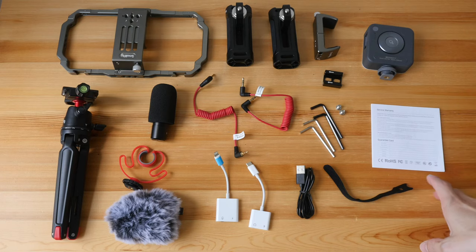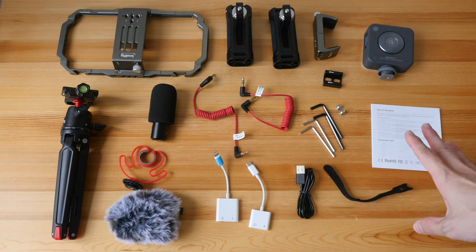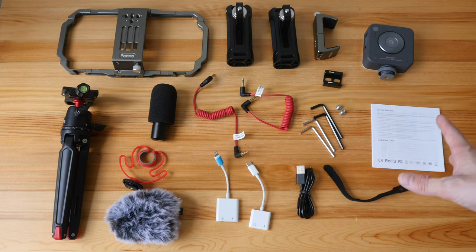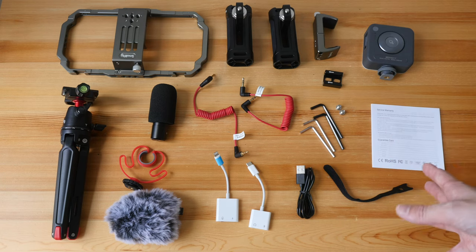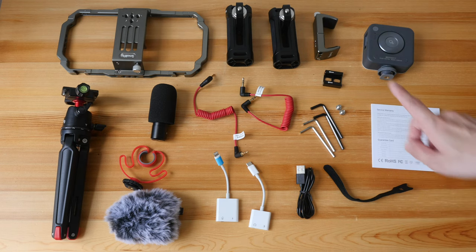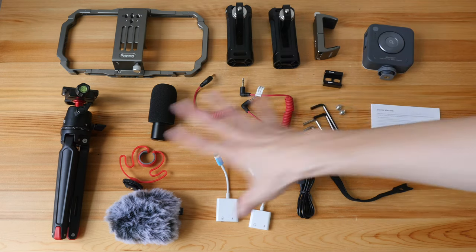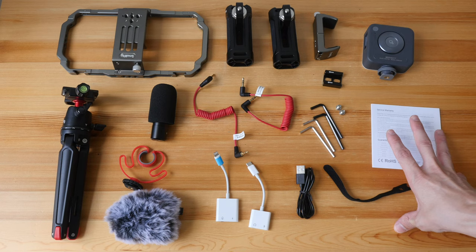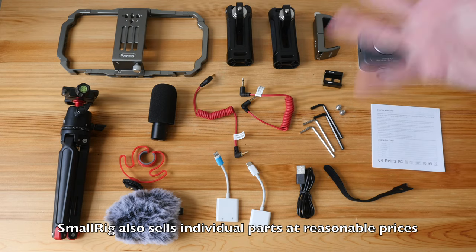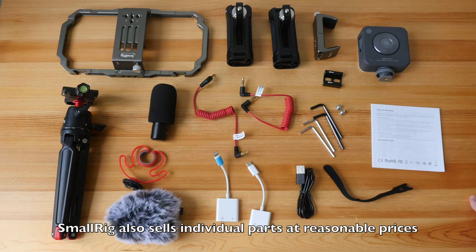These are the items included. The company has done a good job including all the possible items you may need when filming with your smartphone. With the exception of the cage and the two handles, all these items are replaceable — so if the light is damaged, you can easily buy another from another brand. Same goes with the mic and all the cables.